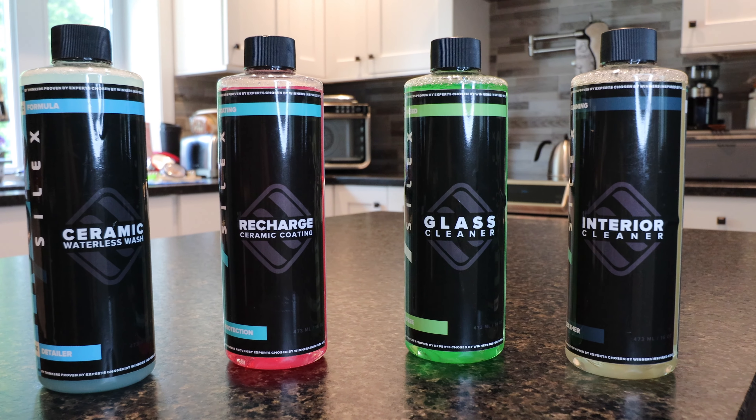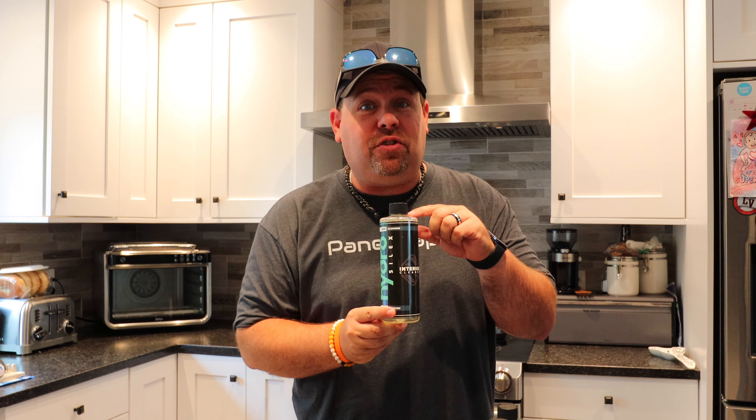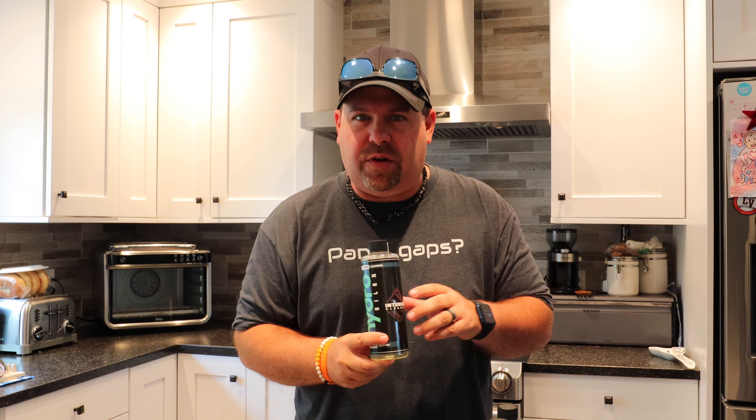The kind folks over at Hydrosilics were awesome enough to send us a care package that has everything you need to take care of your car. One thing to note: Hydrosilics is known for putting only the good stuff in their chemicals — they leave out the filler garbage that can damage your car long-term. The first product is some interior cleaner, which we're going to put to use a little bit in this video.